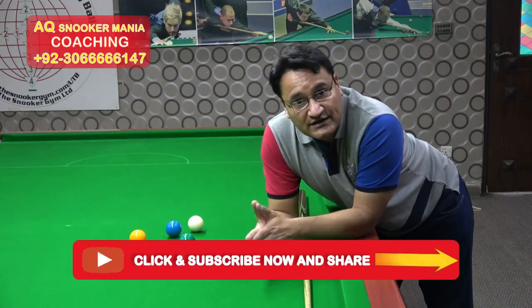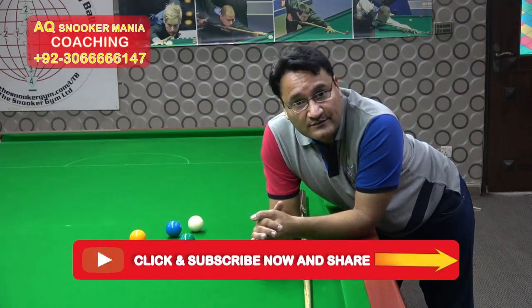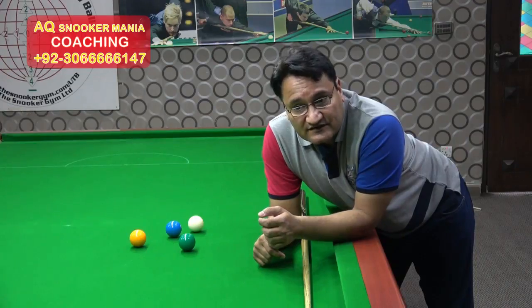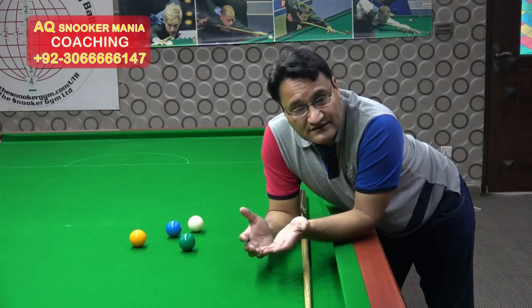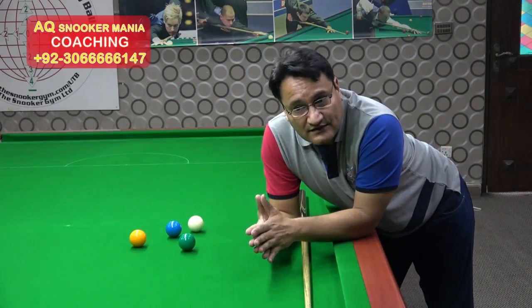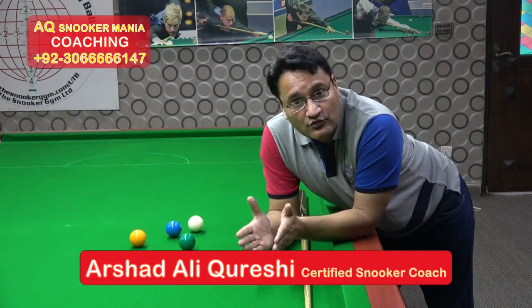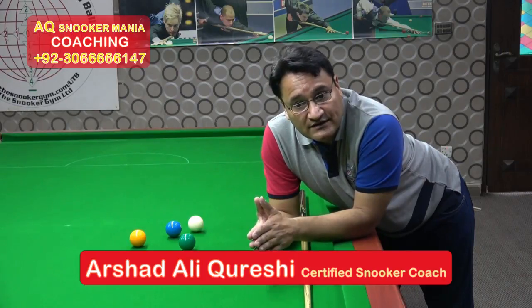Thank you very much. I want to invite you — I can travel to your national team or your club's group training. You can book me or call me. I want to come for one-to-one sessions. I can't answer every message, but you can leave me a message and I will reply and call back. Thank you very much. Take care. Allah Hafiz.